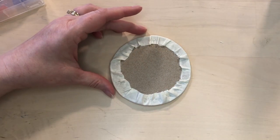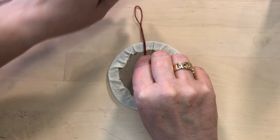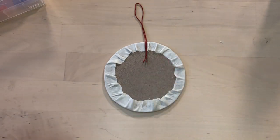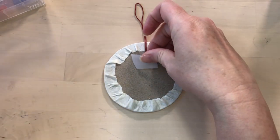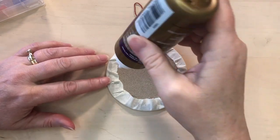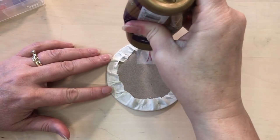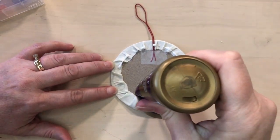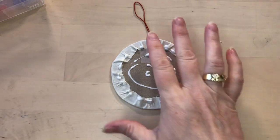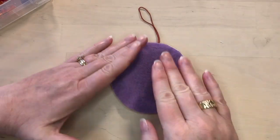On the back, if you want to add a hanger, be sure to position it at the top of your embroidery. It could be a long hanger or just a short little loop depending on where you're going to hang it. I like to tape this to the inside just to give it a little bit more security. Then we're just going to add glue around the back.